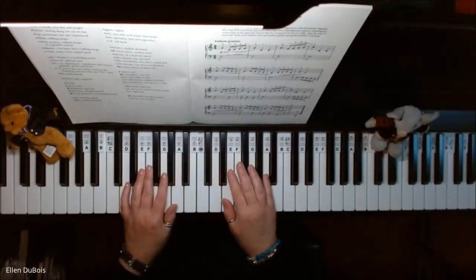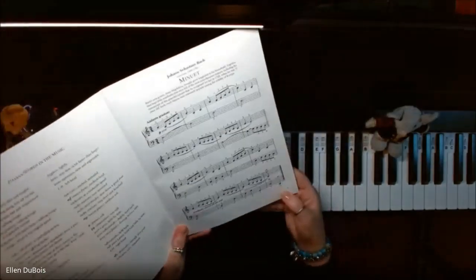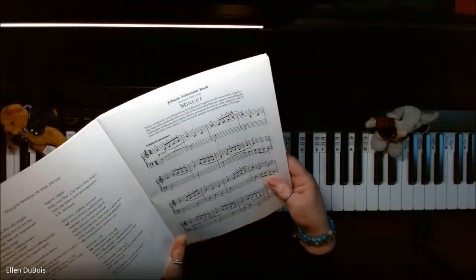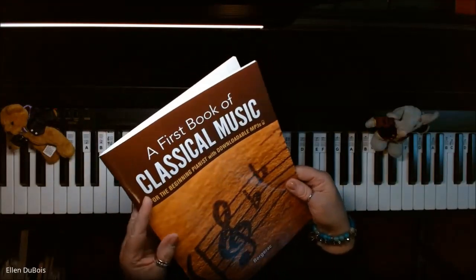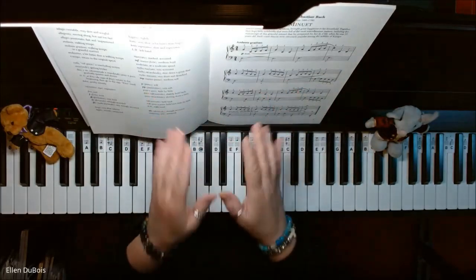Hey everyone, it's Ellen from Rhapsody Music Lessons. This piece on page five is called Minuet by Johann Sebastian Bach, and it's out of a first book of classical music. I will leave a link in my description as to where you can get this book.